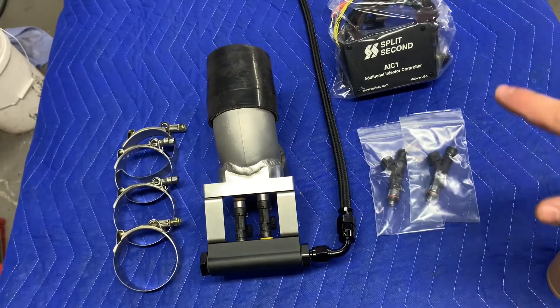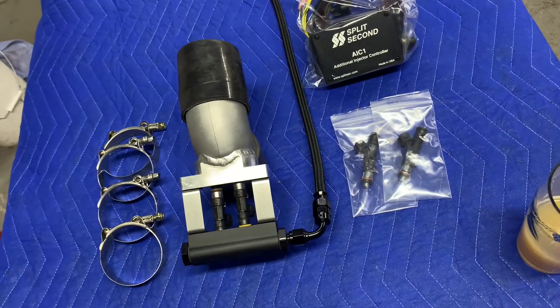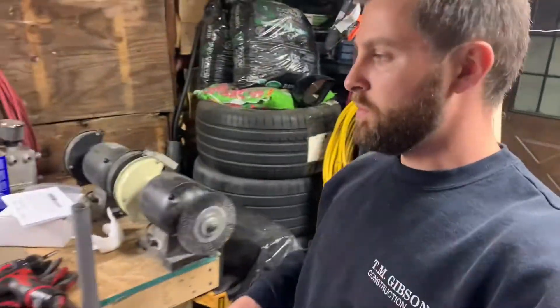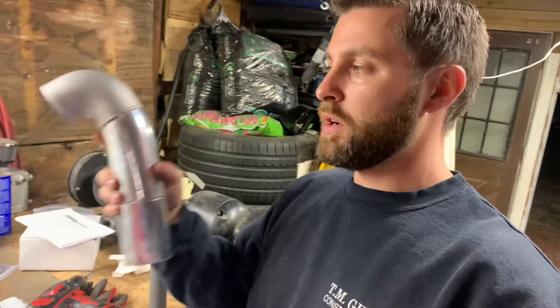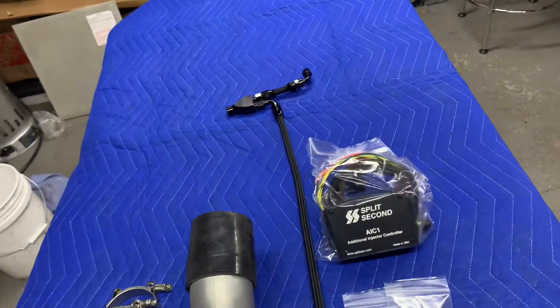I've already talked to some tuners about any help they need getting these dialed in. These will come with a base map on them just to get you started — but by no means is it a finalized product that you should go beat on the car with. We will also have a secondary option that includes the longer pipe with the entire blow-through MAP setup. That'll be an option — that's what's running on my car currently. I'll put up pictures of how that looks as well.